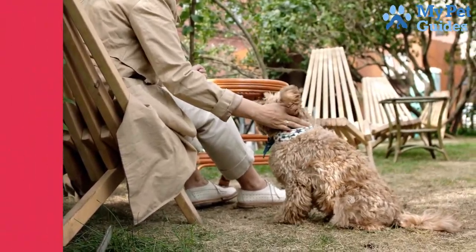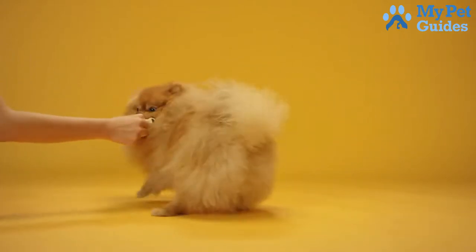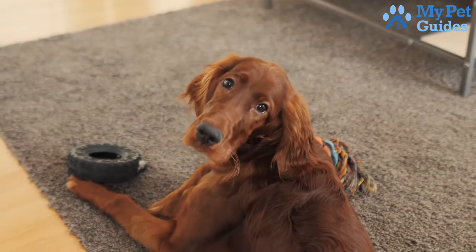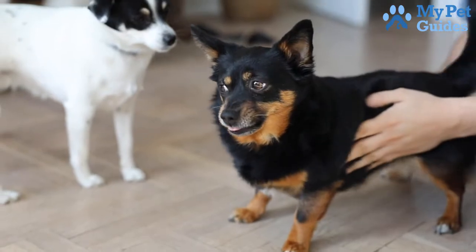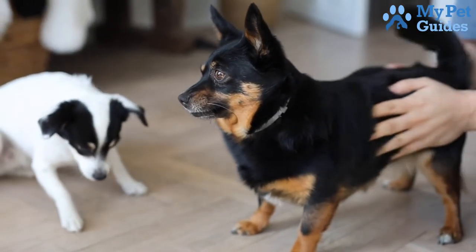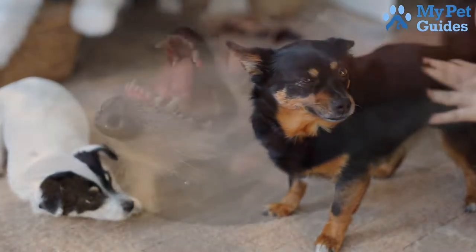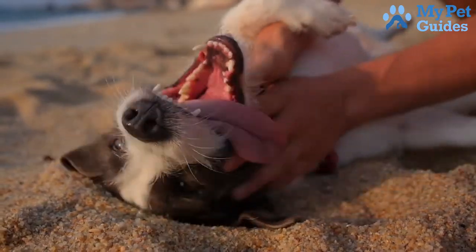One way to train your dog to stop barking is to provide them with toys and chew toys. When your dog starts to bark, give them a toy to keep them occupied — this will help redirect their attention and hopefully stop the barking. You can also try teaching your dog a quiet command, a cue that you give them when you want them to be quiet. When they obey the command, give them a treat or some other form of positive reinforcement. With enough practice, your dog will learn that they should be quiet when you give them the cue.